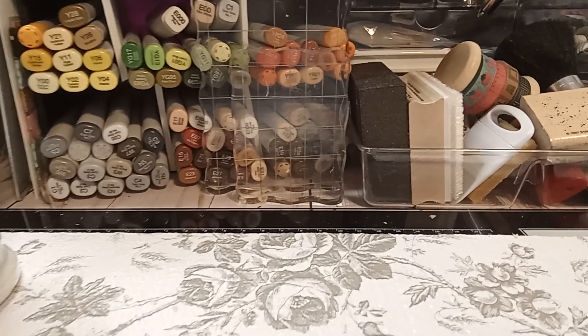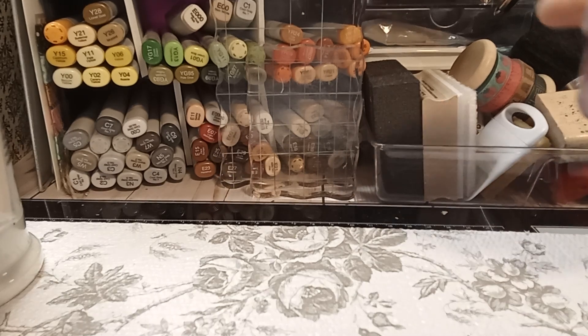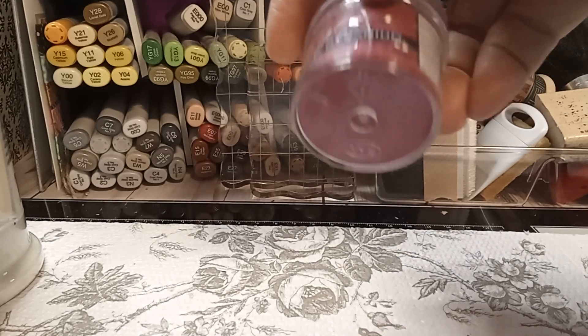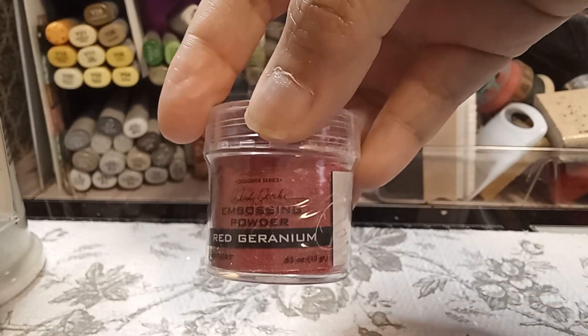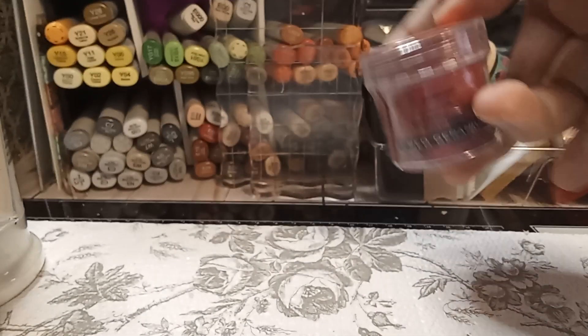So I wanted to get some embossing powder — I needed more and I wanted different colors, but I opted to just get the regular ones. I got the geranium — I don't have just plain red, I have like red tinsel. So I'm hoping this will be a nice red. It looks kind of orange and it was a dollar 24. You can't beat that.